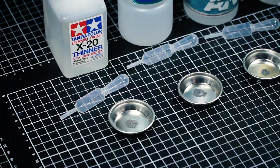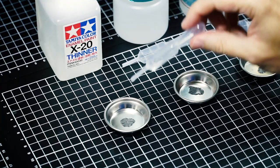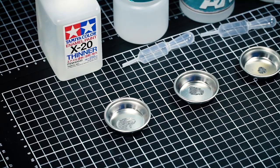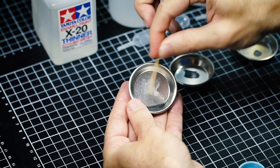Tamiya enamel paint thinner X20 - childproof almost, had some trouble there. Okay, one drop. Oh no, check it out. That's oil and water - it's dribbling off the top of it, it's not mixing at all, staying very, very separate. There's some weird breakup happening now. Let's let that sit for a few minutes and see what happens.